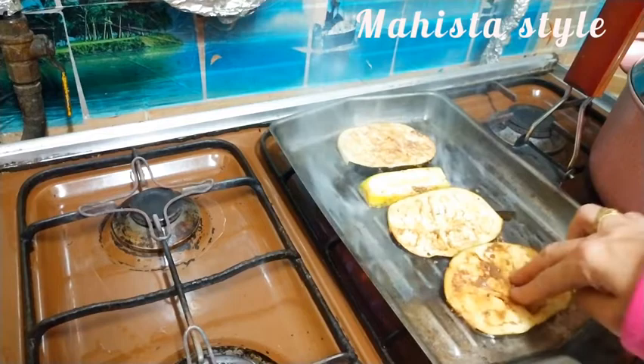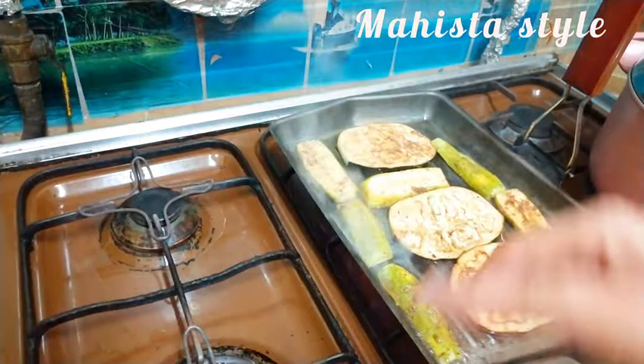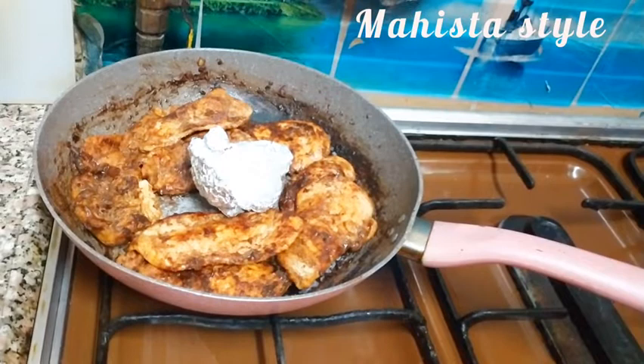الخضار بتاخد ريحة الشوي والتتبيلة تحفة فيها، حاجة تفتح النفس. وبتشجع الأولاد وأي حد ما بياكلش الخضار إنه ياكل الخضار بالطريقة دي. وفي نفس الوقت صحية جداً وما تزهقش منها. ده شكل الفراخ بعد ما شوتها.